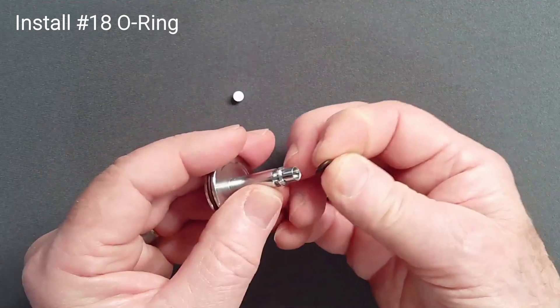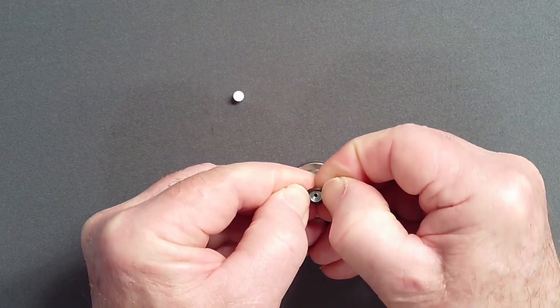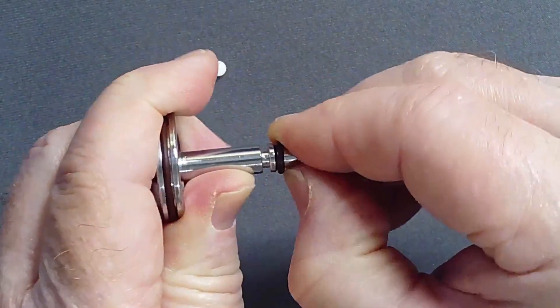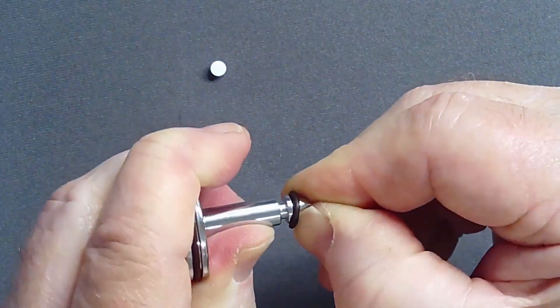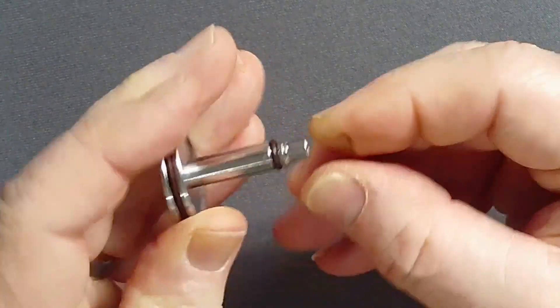Carefully install the stiff, high-pressure O-ring on the shaft of the piston, using a thumbnail or thin pick to guide it over the conical shoulder at the top of the shaft. Take care to not excessively stretch this hard O-ring.